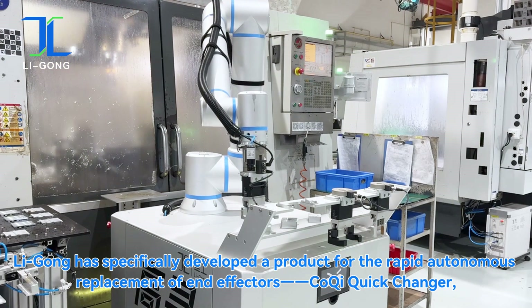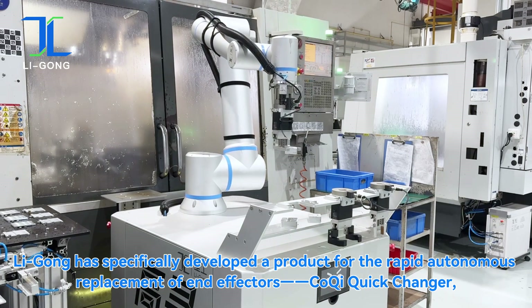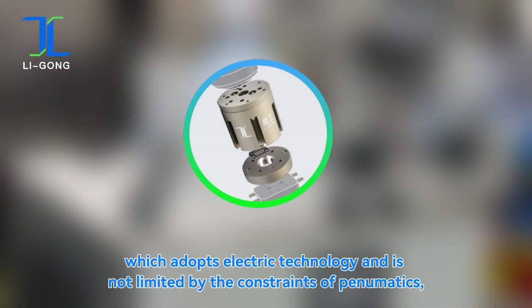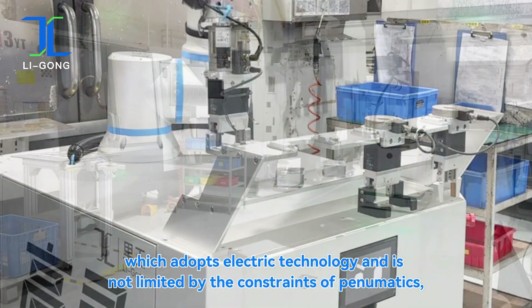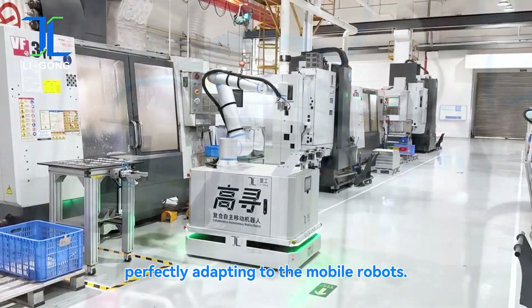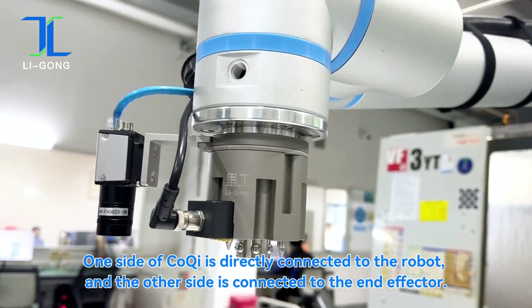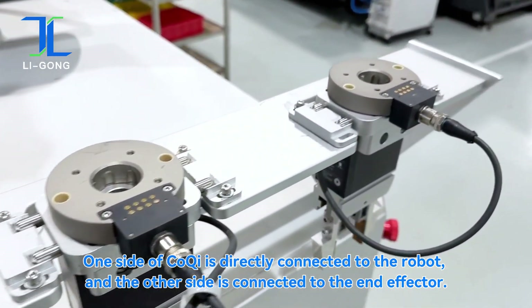Ligong has specifically developed a product for the rapid autonomous replacement of end-effectors: the Koki Quick Changer, which adopts electric technology and is not limited by the constraints of pneumatics, perfectly adapting to mobile robots. One side of Koki is directly connected to the robot, and the other side is connected to the end-effector.